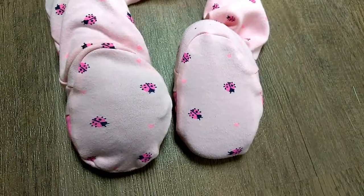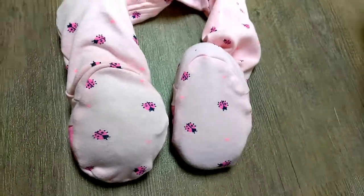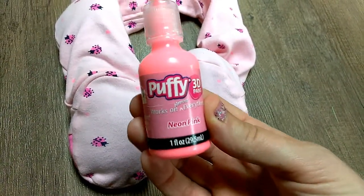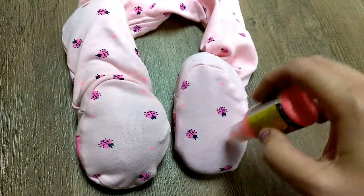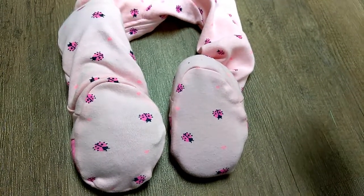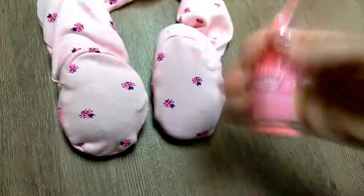I've got my jammies all ready to go here. I've got shoes stuffed in the bottom. And all I'm going to do now is take my puffy paint and just make little dots all over the bottom. You could do whatever pattern you wanted — squiggly lines, happy faces, or whatever — but I'm just going to keep it simple.